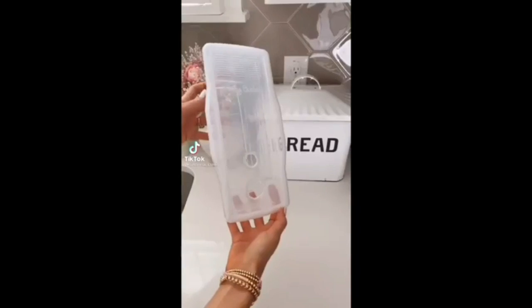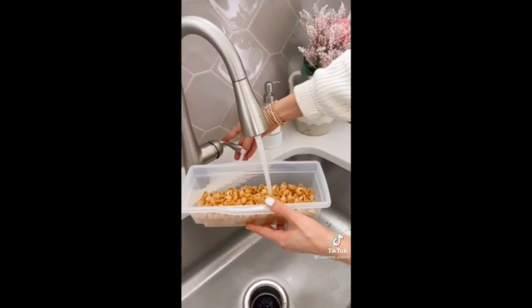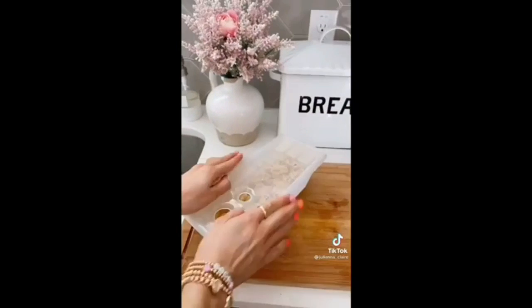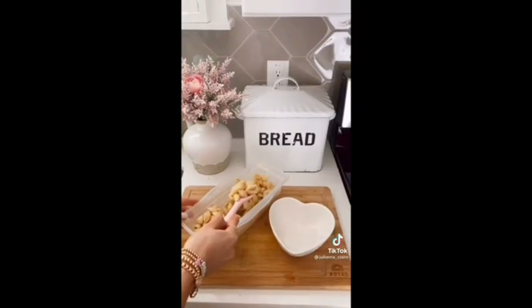Cook perfect pasta in half the time and no mess with this kitchen gadget. Simply add your pasta, add water, and then put in the microwave. After a few minutes, you have absolutely amazing pasta that doesn't stick or boil over. You can also use this gadget for vegetables, soups, casseroles, and rice.